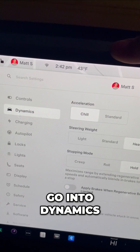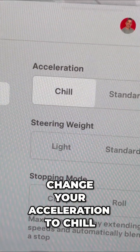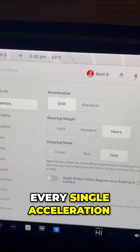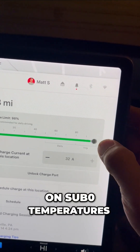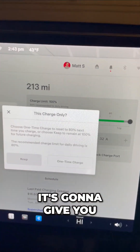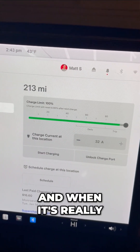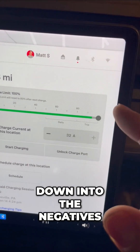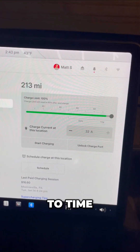One thing you want to do is go into Dynamics. If it's sub-zero outside, change your acceleration to Chill. This will actually save you range because on every single acceleration, it's not going to take as much energy from the battery. On sub-zero temperatures, I want to move the charge limit up all the way to 100%. It's going to give you a warning asking if you're sure — go ahead and hit yes. When it's really, really cold out and it's going to get down into the negatives, I want to give myself just a little more range, and that's perfectly okay to do from time to time.